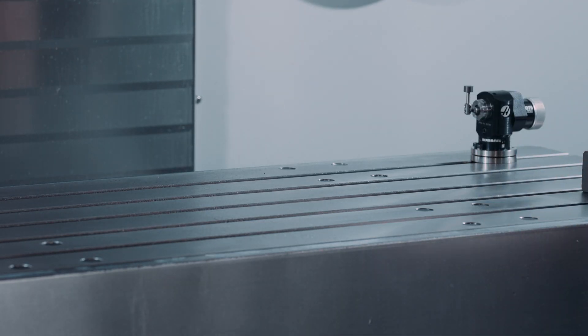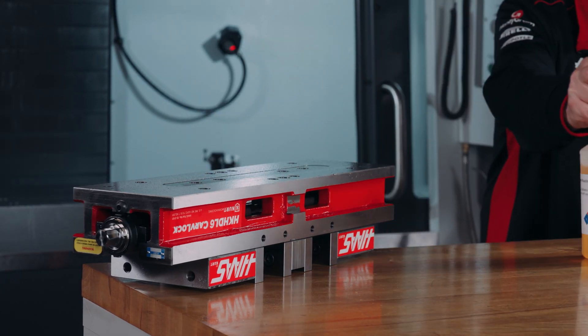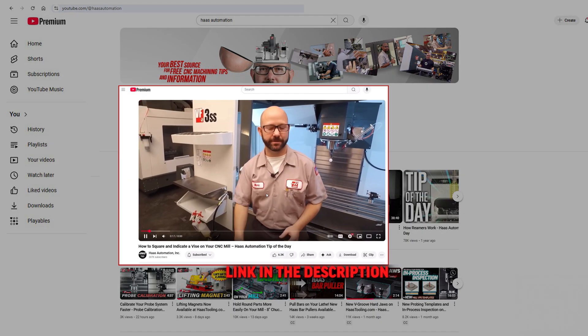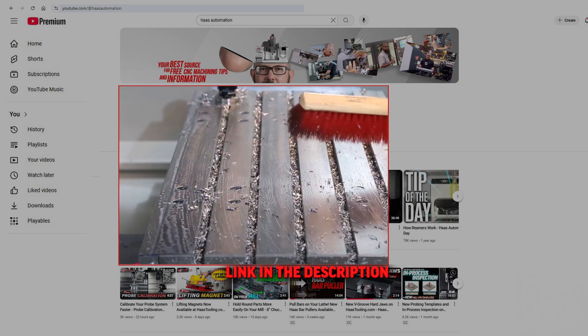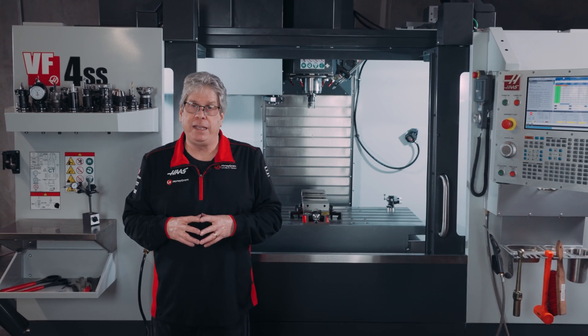Always mount your vise on a flat, clean surface. Make sure the surface and the vise are clean and free of burrs before mounting the vise. We'll put a link in the description below to our tip-of-the-day video about mounting a vise, so check that out.